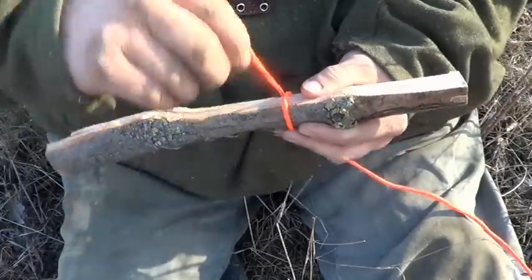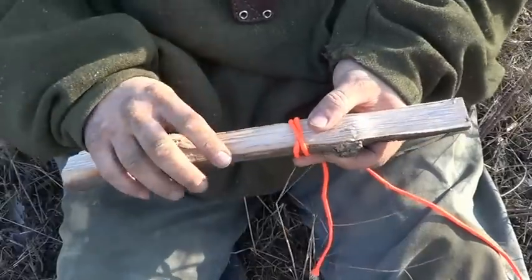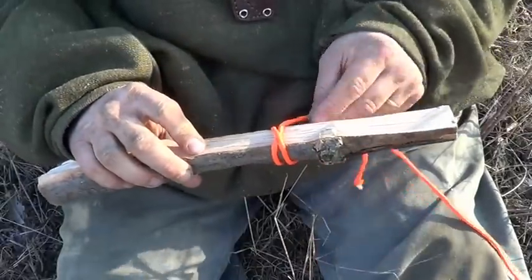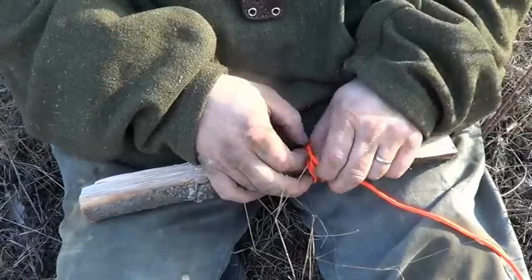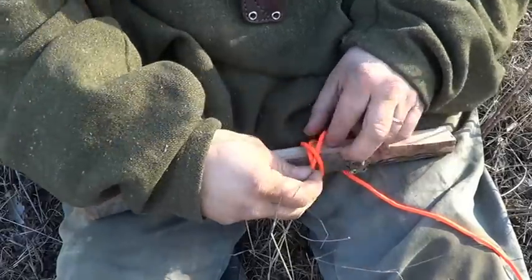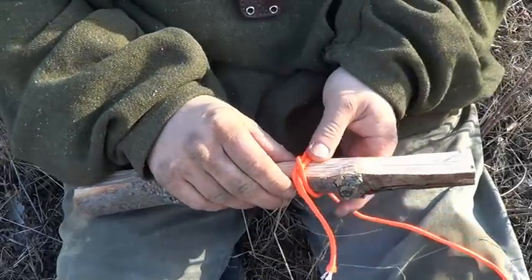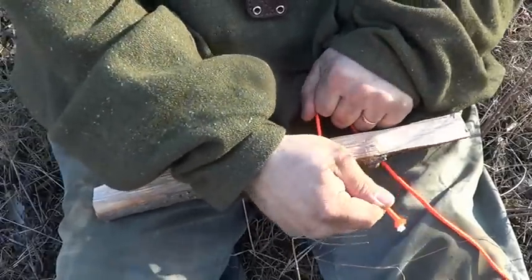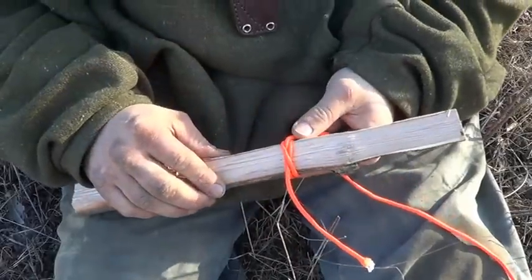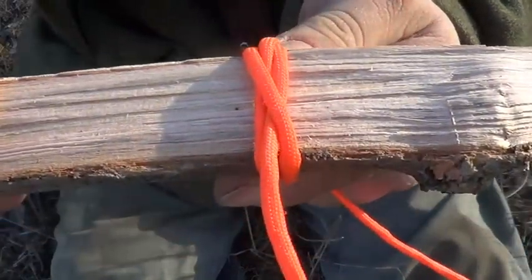Instead of just coming around and wrapping like this, make an X. See that X that I just made? And then the next time I come around, I'm going underneath the first line of the X, just like this. When you're showing people how to tie knots, that's when you mess them up the most. And that's a half hitch.